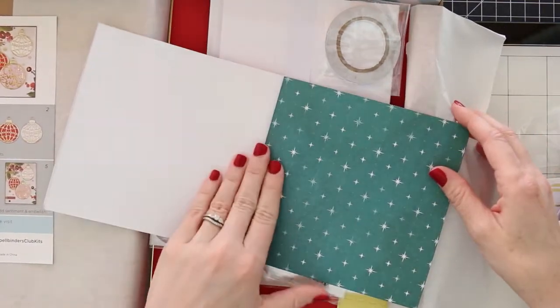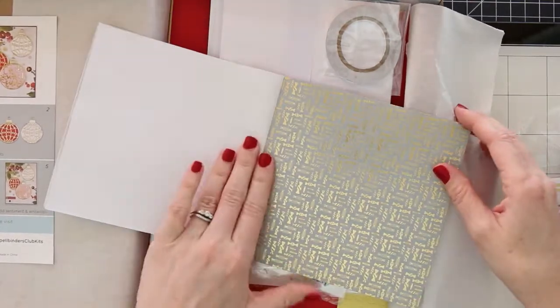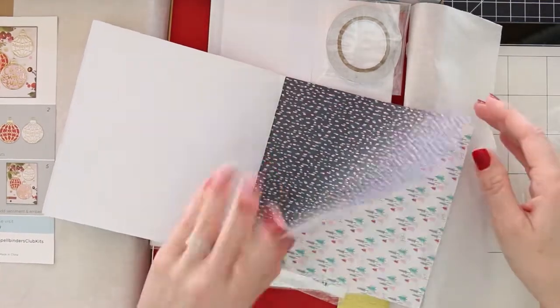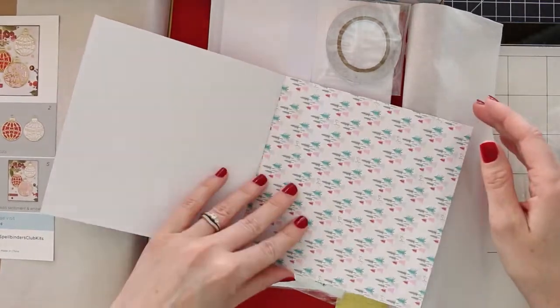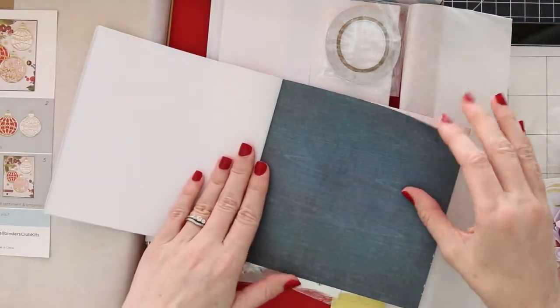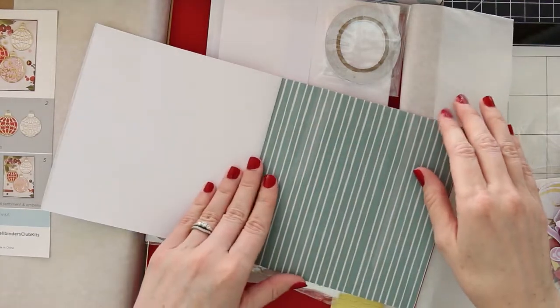Here I'm just kind of flipping through all of the pattern papers. These are so gorgeous — they have poinsettias, and some of them even have the gold foiling on them. Lots of different designs and patterns. It's got a lot of the traditional Christmas colors in here, but it's also got little hints of pink, which I think is really fun.